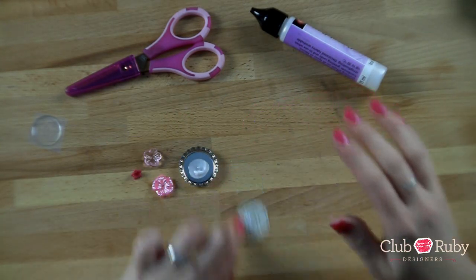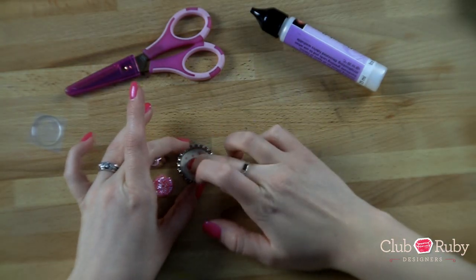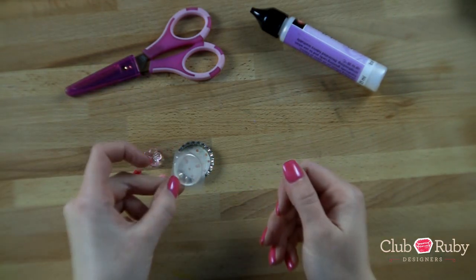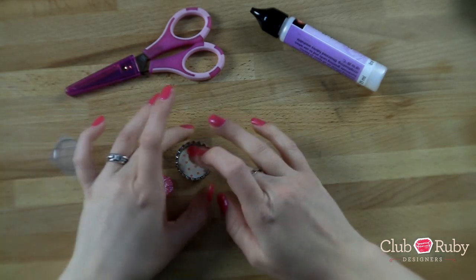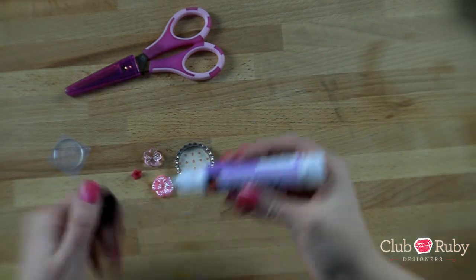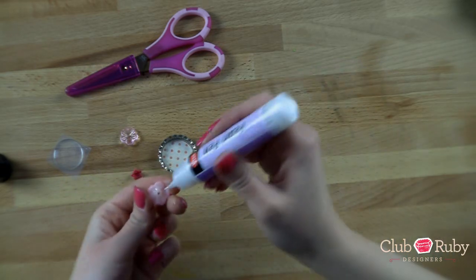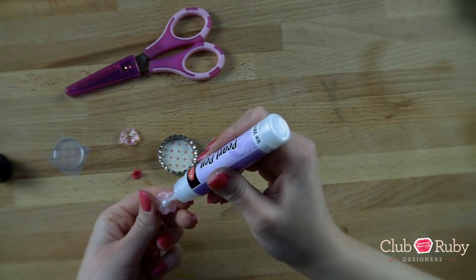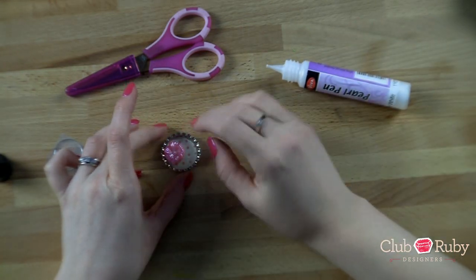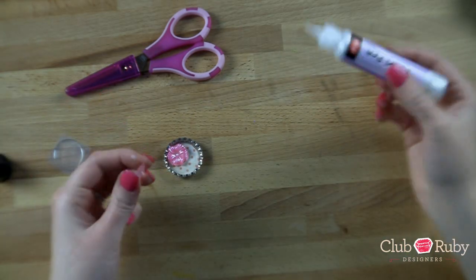I'm just going to smear it around a little bit, smear it on the back here, and this is going to act as my glue — I'm just going to place that right inside. I cut out that circle already; I basically just traced the epoxy sticker and then cut it out. So that's all you need to do to get a perfect fit. Then I'm going to use my pearl pen as my glue right inside my flower, putting it down and placing it inside the bottle cap, letting the pearl pen poke right on through the hole.